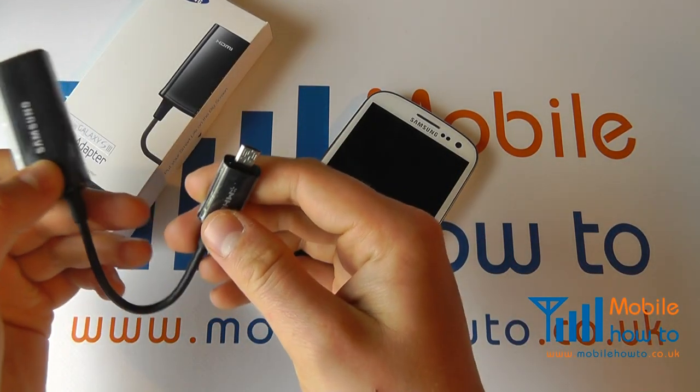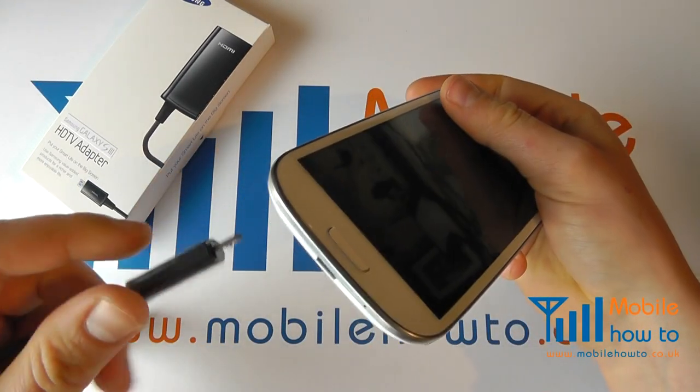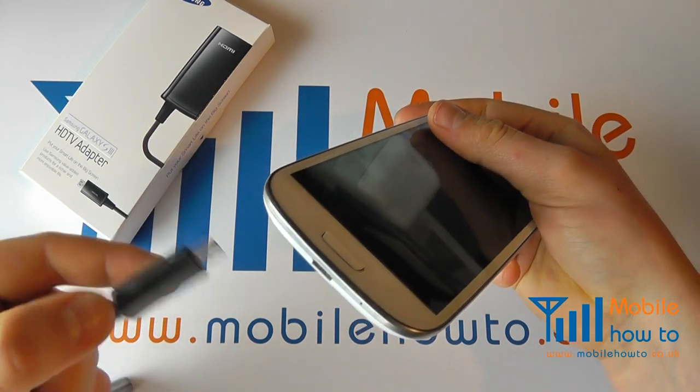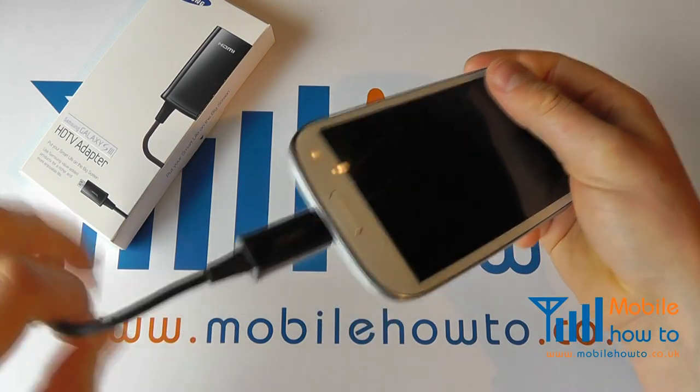The adapter will look like so. This is the micro USB connection, which you line up with the connection on the base of the Galaxy S3 and insert like so.